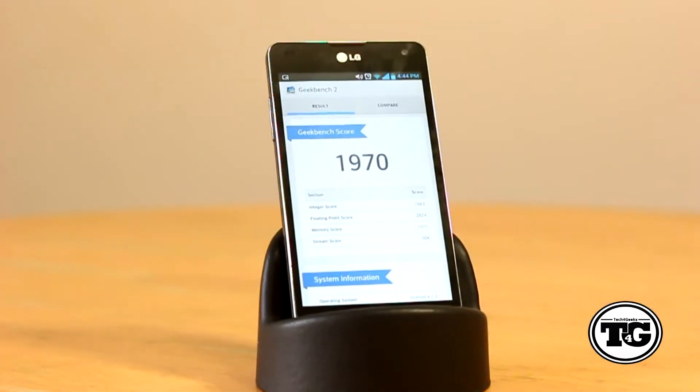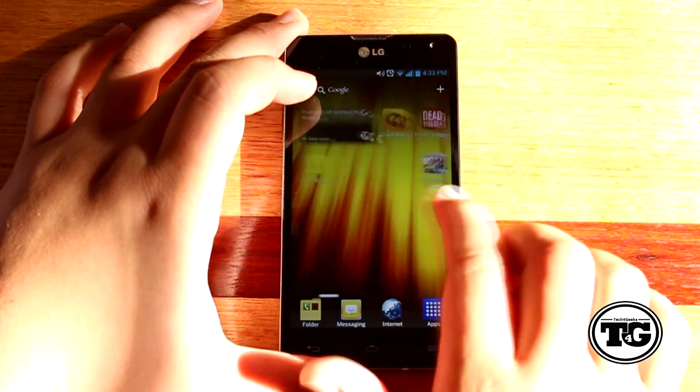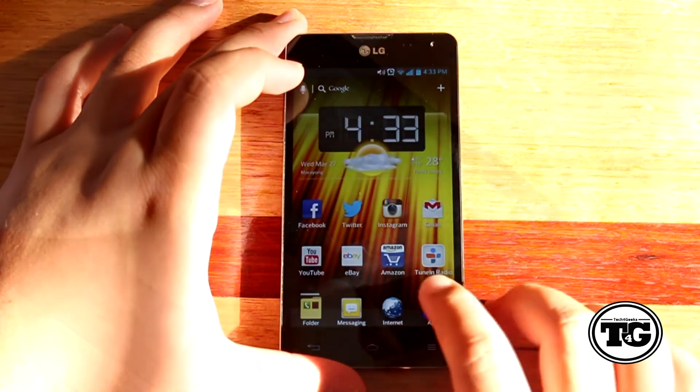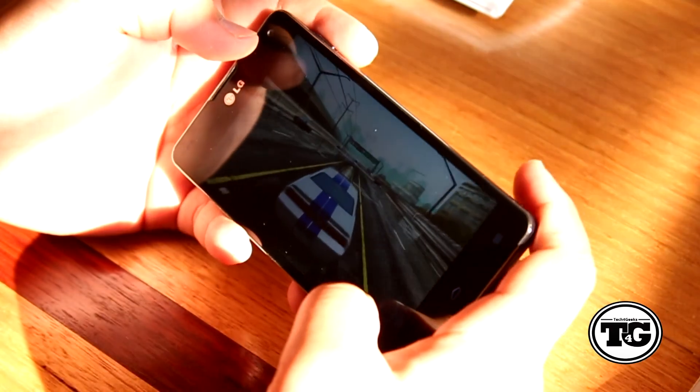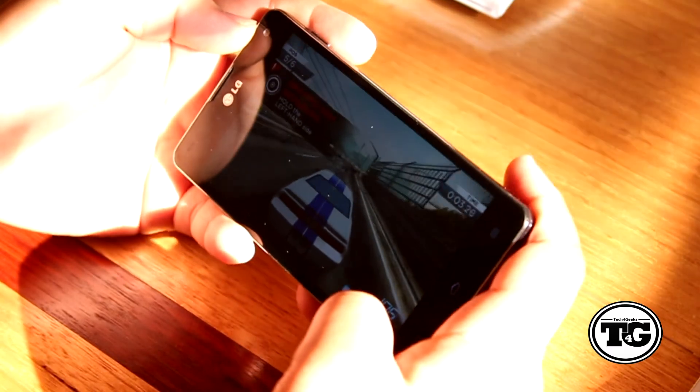What makes this a super phone is the processor. It is running a quad-core 1.5GHz Qualcomm Snapdragon S4 Pro processor along with 2GB of RAM, making this a speedy device. I haven't noticed any lag since I first used this phone and everything seems to be running quite smoothly, from multitasking to gaming.